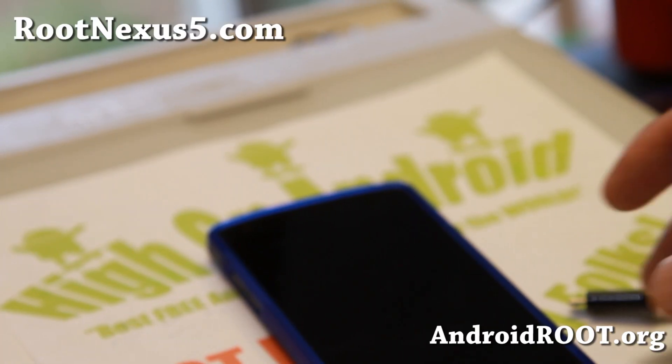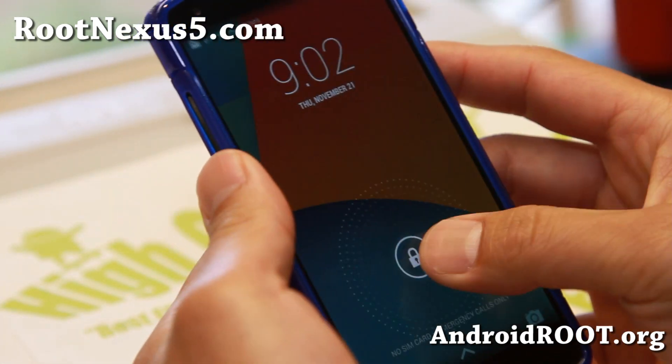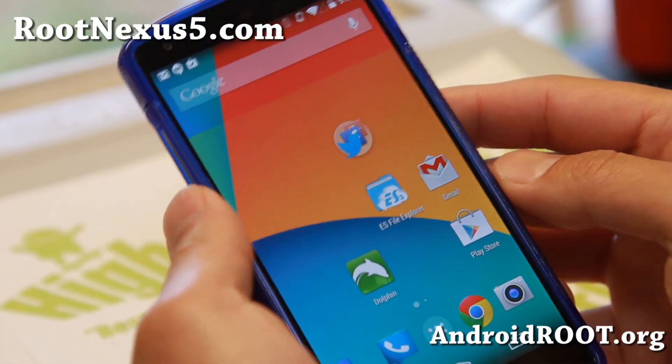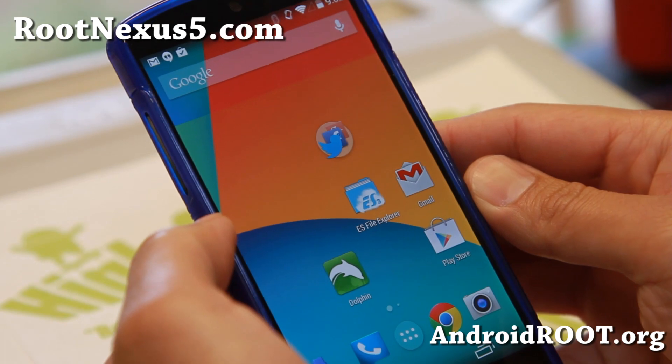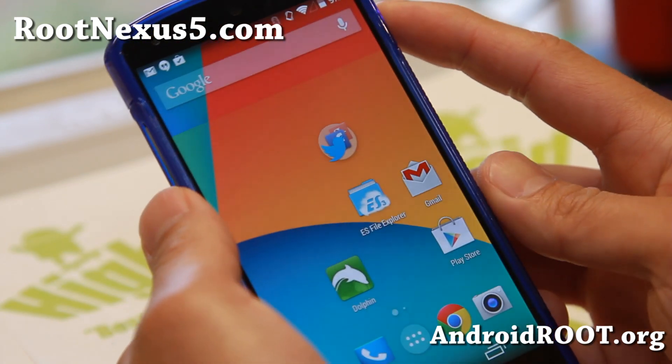Hi folks, Max from RootNexus5.com. Today I'm going to show you how to unroot your Nexus 5 in case you did not make a backup of your stock ROM. Sometimes it happens. This can also unbrick your Nexus 5.